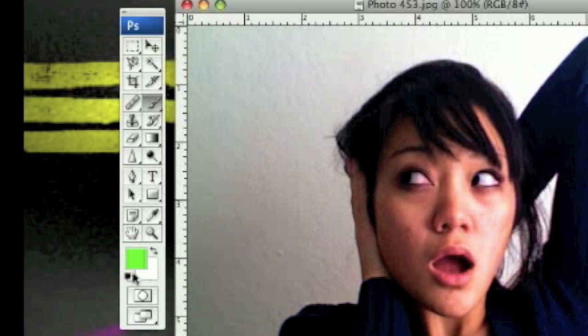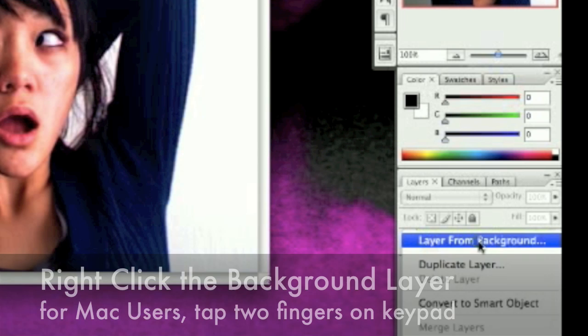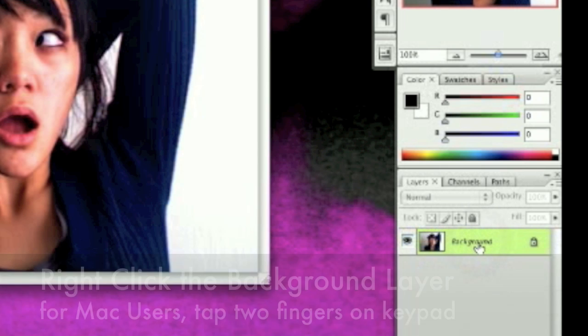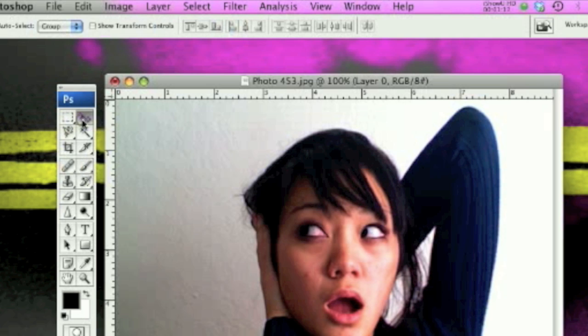So the very first thing we're going to do is we have our image — a plain image straight from the camera. We're going to put everything on default. As you can see my foreground is not on default, just click on it and it goes back to black and white. Now we're going to right click and select 'Layer from Background,' which makes it so we can edit it — there's no lock on it and it's no longer the background image.